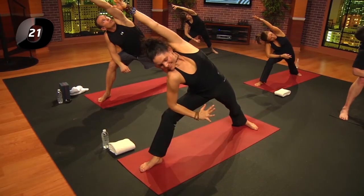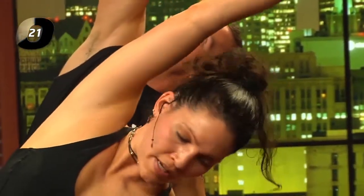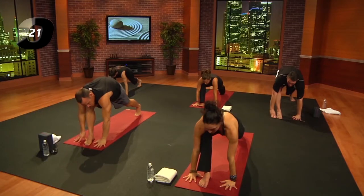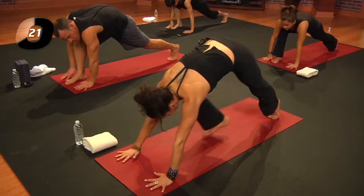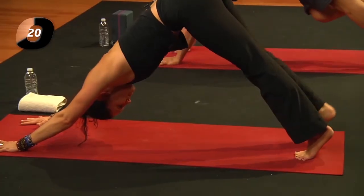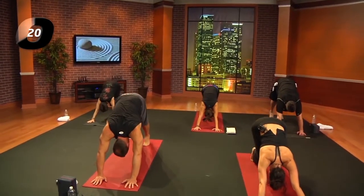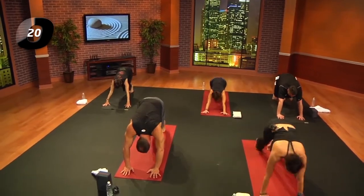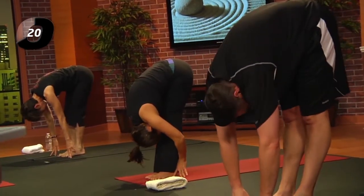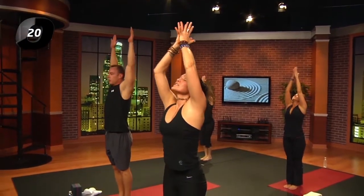Exhale, reverse. Inhale, all the way around. Plant the hands; exhale, pick up that left heel. Inhale, right leg back and up; exhale, feet down. Inhale, lift the heels and hips; exhale and crouch. Inhale, move forward to the front of your mat; exhale and fold. Inhale, reach up; exhale, hands to the heart.